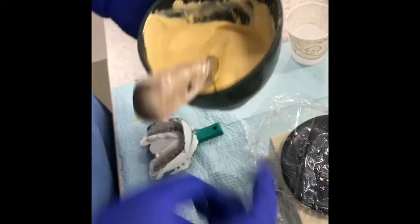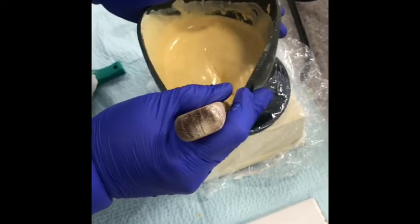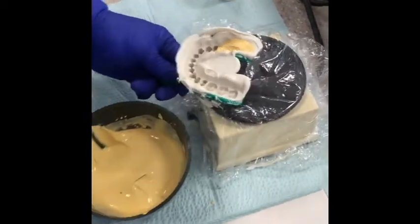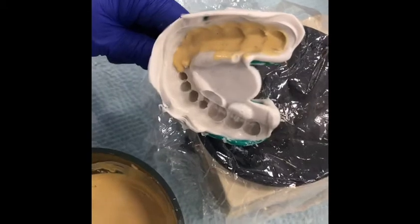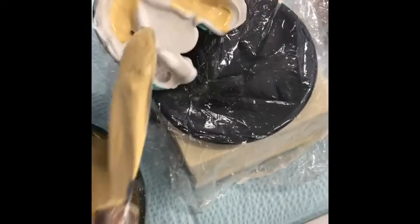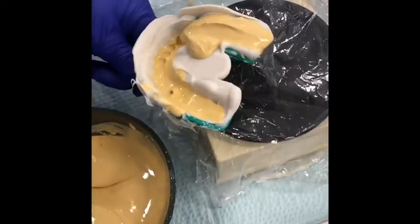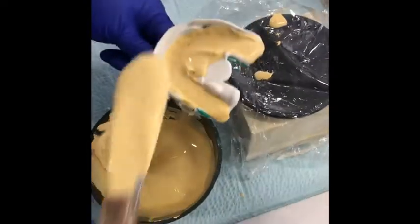Now for the mandibular, the lower impression — we have it nice and mixed up. We're going to set it on the vibrator just to make sure there are no air bubbles before we put it in the impression. Take your impression, hold it by the handle, same idea — take a small increment, start in the very posterior, and slowly work the stone around the lower anterior. You don't want to go too quick because you can introduce air bubbles, so go nice and slow. Take another increment, same pattern, and dye it all the way around. It's okay if it goes off the back.